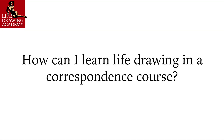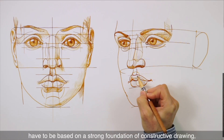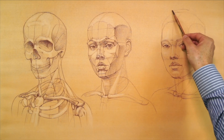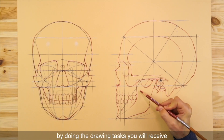Question: How can I learn life drawing in a correspondence course? Good life drawing skills have to be based on a strong foundation of constructive drawing, anatomy for artists, and proficient drawing techniques. It is perfectly possible to learn all of this with our distance tutoring by doing the drawing tasks you receive.